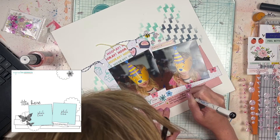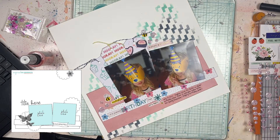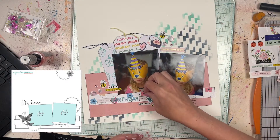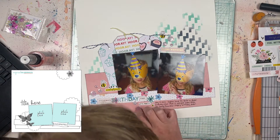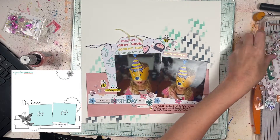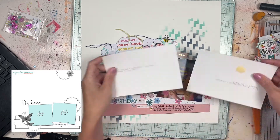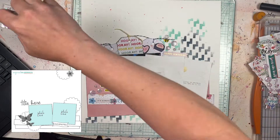I'll do a couple of splatters of that Saltwater Taffy as well as, I think, Speckled Egg or Salvaged Patina — I can't remember which one it is. Some of the colors tend to look a lot alike and I can't keep their names straight. That's going to be the last part of this layout. Always cover your photos before you do your splatters — you'll see I do cover my photos this time. Sometimes I wing it and don't do it, but I would recommend covering your photos. And again, always keep baby wipes handy.